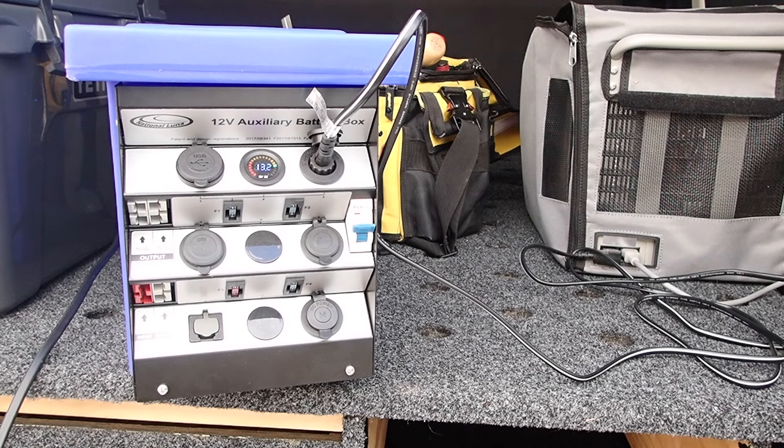Hi guys, Mike here from KES Bushcraft Down Under. I want to give you an update video on this National Lunar Battery Box. I've done a couple of modifications to it.